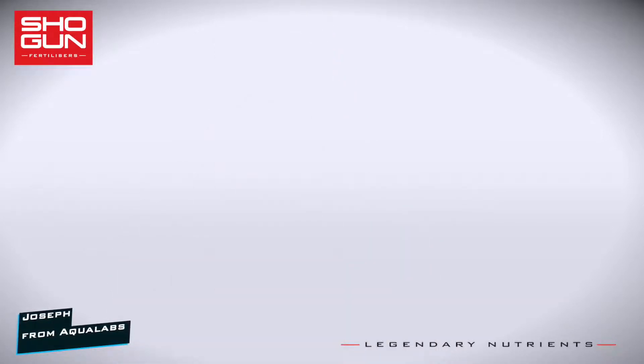I'm Joe from Aqualabs. Welcome to a series where we take a look at the key ingredients that make our products work so well. Today's product is Shogun CalMag.